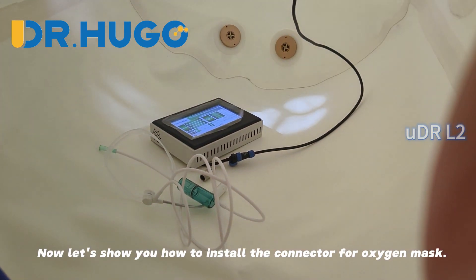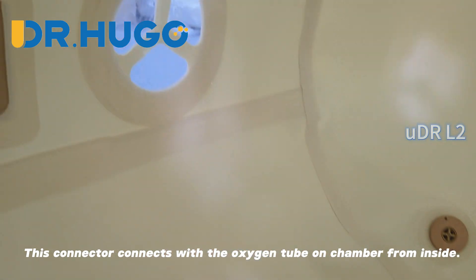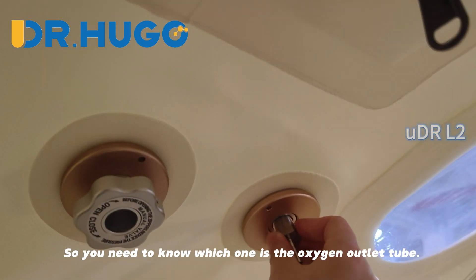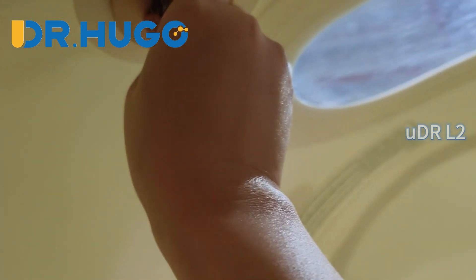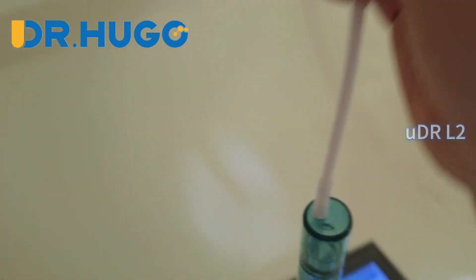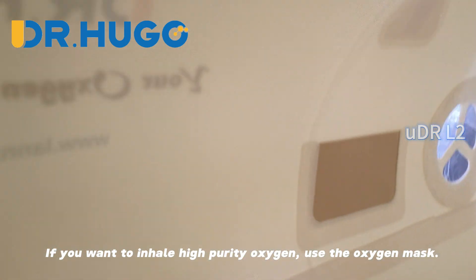Now let's show you how to install the connector for the oxygen mask. This connector connects with the oxygen tube on the chamber from inside, so you need to identify which one is the oxygen outlet. Just screw this connector in from inside the chamber, then reconnect the oxygen mask by plugging it in. If you want to inhale high purity oxygen, use the oxygen mask.